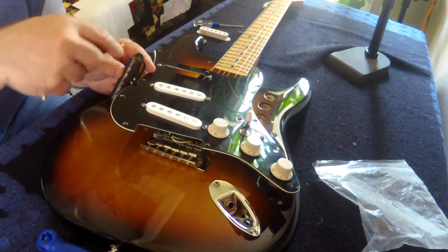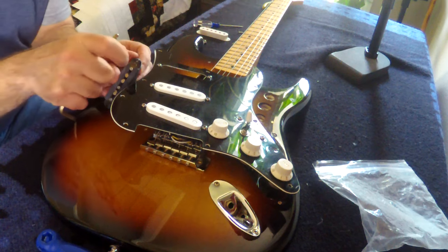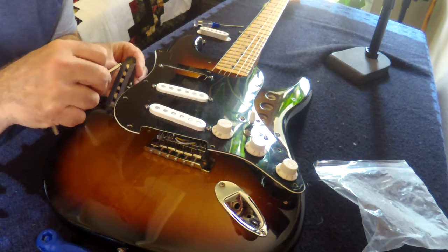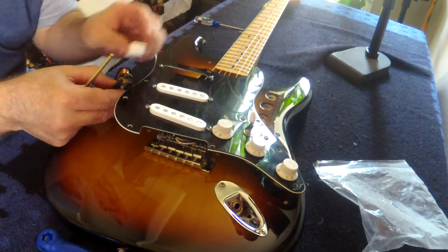This is my first time pushing them back up. I pushed them down — that was easy. With a pair of pliers you just squeeze and they go right down. But now I want to push them back up without hopefully breaking the magnets off.